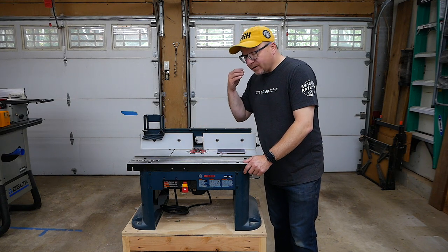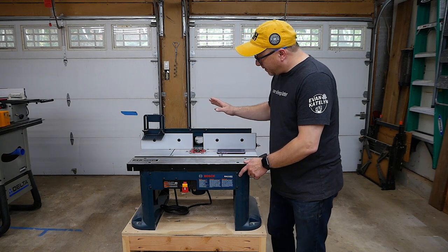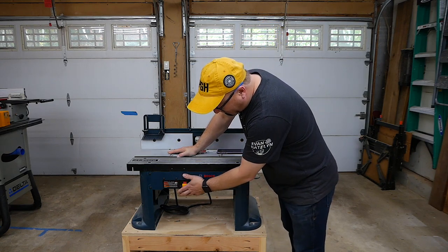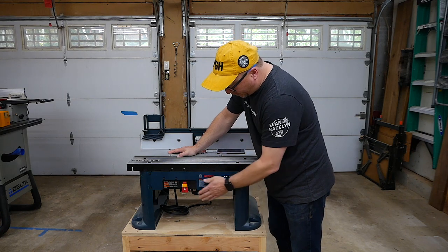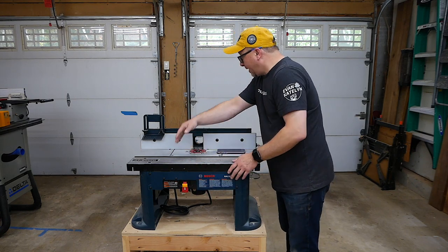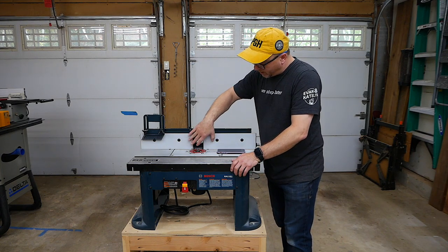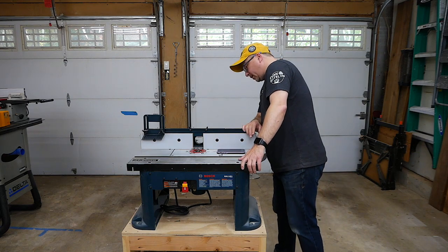To summarize the things I like: the graduations on the top are really nice, having the power switch on the front is super convenient and I wouldn't trade it for anything, and being able to adjust the fence back and forth at various angles is very nice as well, along with sliding the wings open and closed.